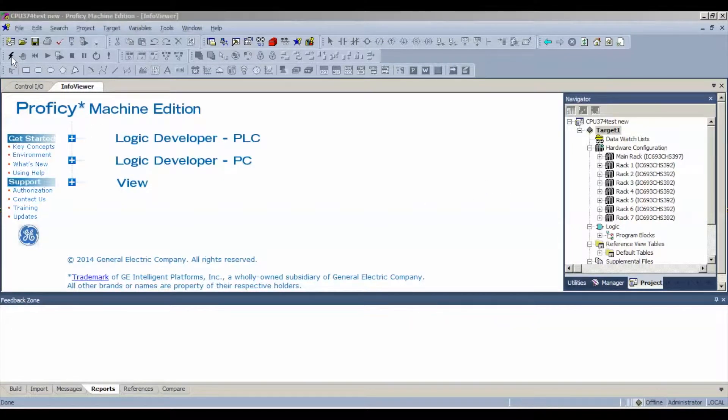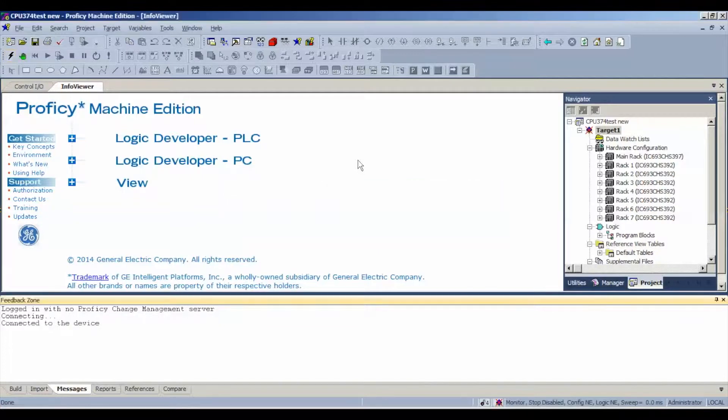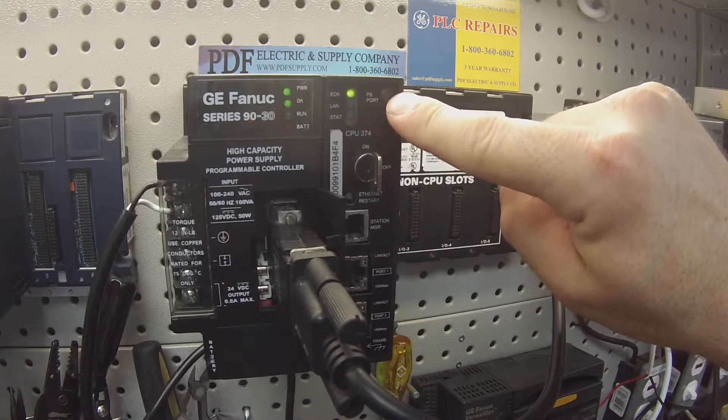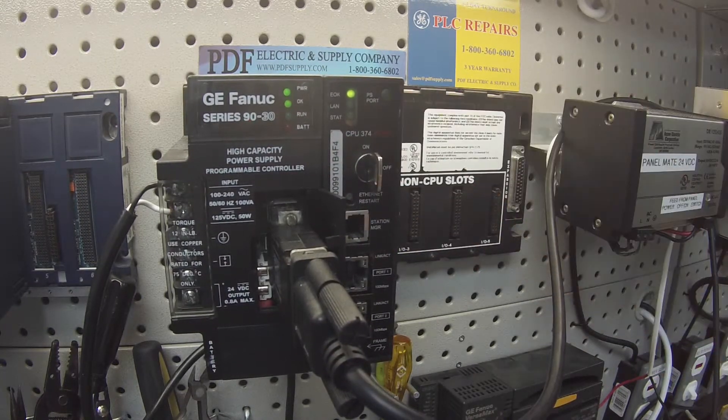I'm going to go ahead and hit the lightning bolt icon. All I want to do is make sure I'm able to connect through this port — and I am. I'm now connected as Proficy Machine Edition is indicating. If you follow my arrow here, you can see I have a green hand print and it says connected to device under my feedback zone. You should also physically see the power supply light blinking. At the tip of my finger here is the LED telling me that this is actually communicating right now. So that would tell me I have a good working power supply.